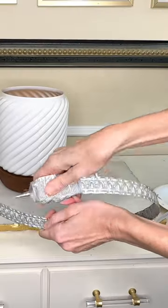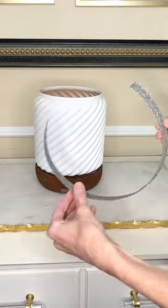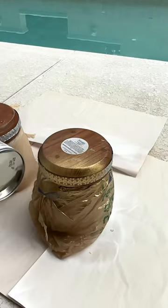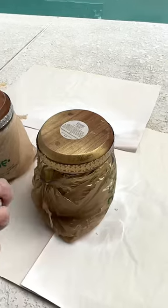Then I got some E6000 and put a line of it along the entire length, and placed it in the center of the wood base. To paint the base, I got a plastic grocery bag and covered up the glass, then used gold Rust-Oleum spray paint to paint the base.